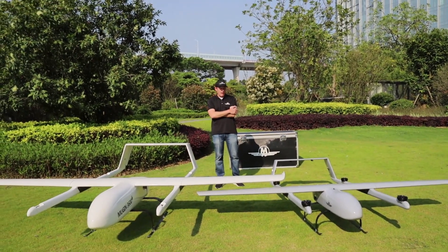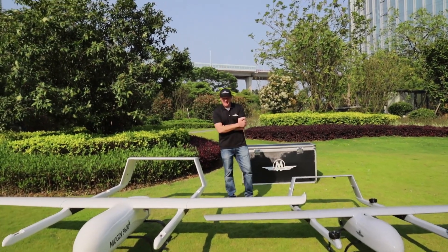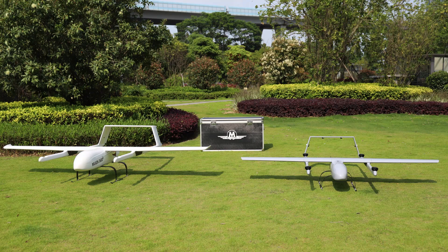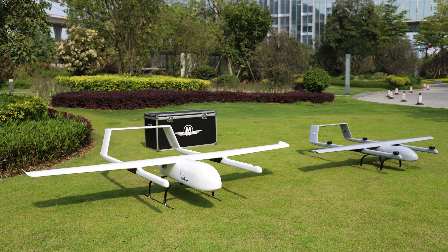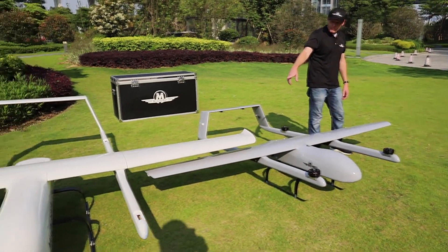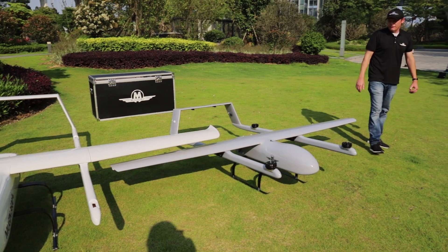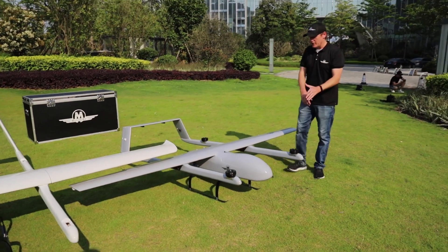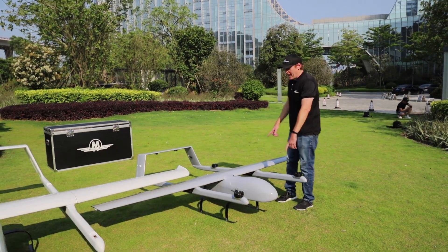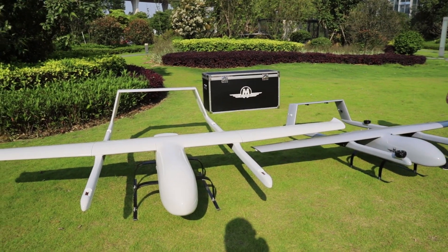That's the reason why we wanted to bring it out today, because on paper it doesn't sound like it's that big of a difference. But as you look at these two planes you'll notice that the size difference is pretty massive. You've got much more height with the Mugen 3600, the fuselage is also much larger on the inside, and there is also the 700 millimeter difference in the wingspan.